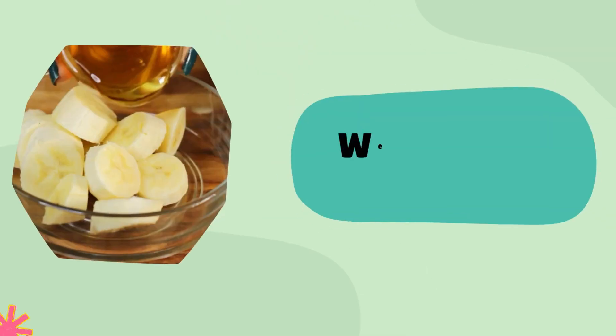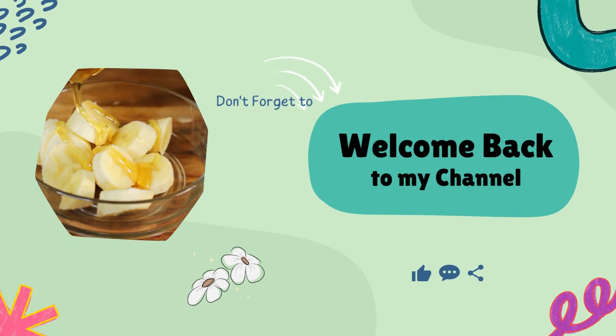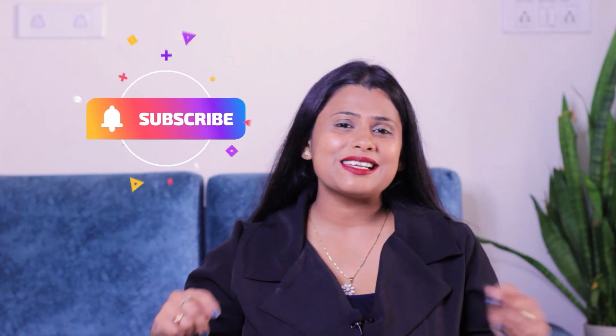Hello, I am Shalini. Welcome to my channel. Let's start our remedy quickly. But before that, those who haven't subscribed to my channel, don't forget to subscribe.